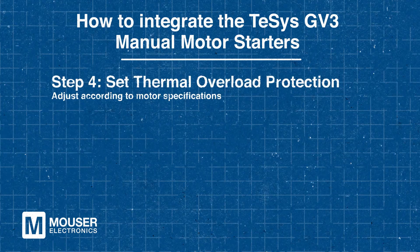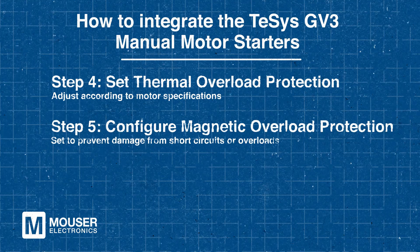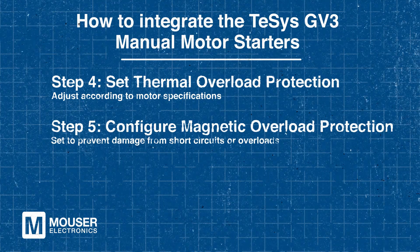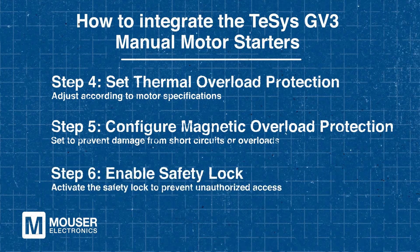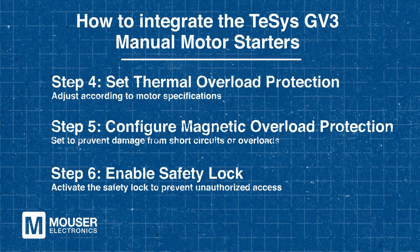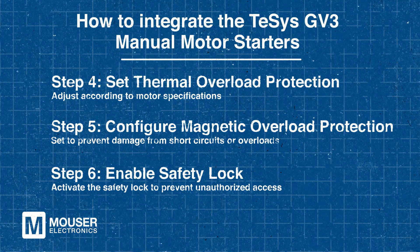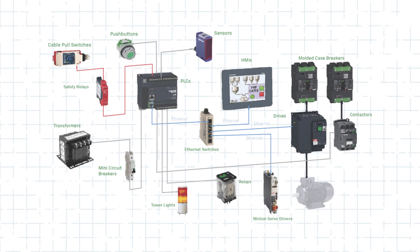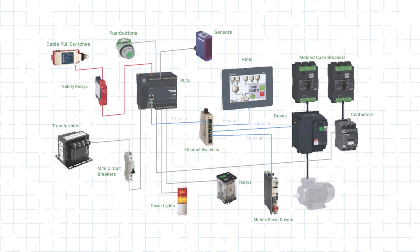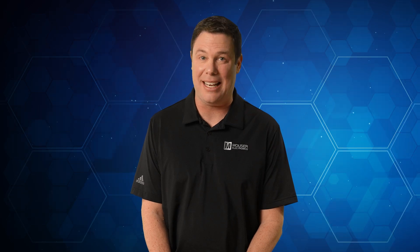After connection, set the thermal overload protection according to the motor's specifications, then configure the magnetic overload protection to prevent damage from short circuits or severe overloads. Lastly, enable the built-in safety lock mechanism to ensure unauthorized access is prevented. Following these steps will help ensure excellent motor control and protection in various applications.